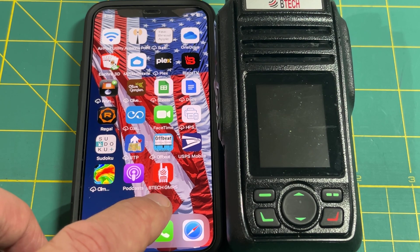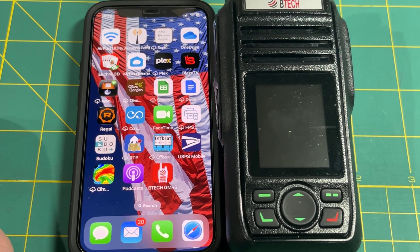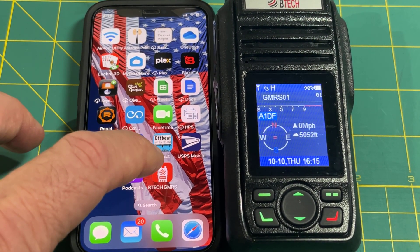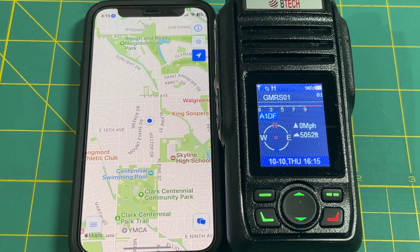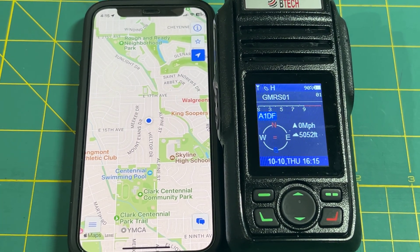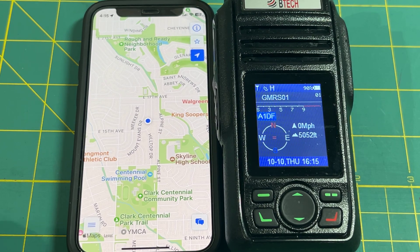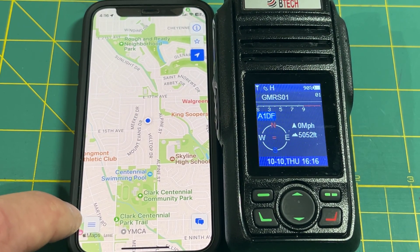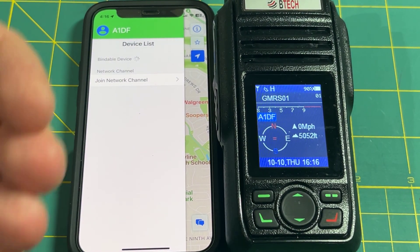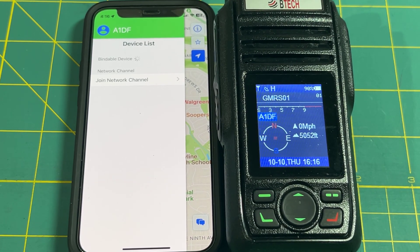The app you're looking for is called BTECH GMRS — it's a red icon with a radio in the middle. Launch that app and it comes up with your location on a map. In the bottom left corner there's a three-line menu — hit that and it brings you to a screen where you can pair the app to the radio.